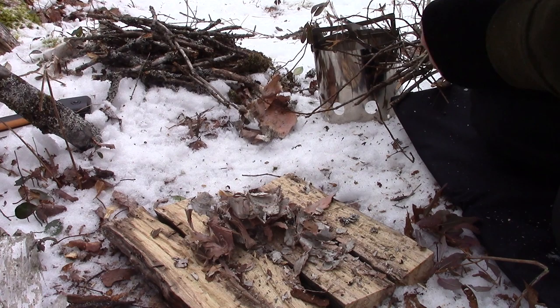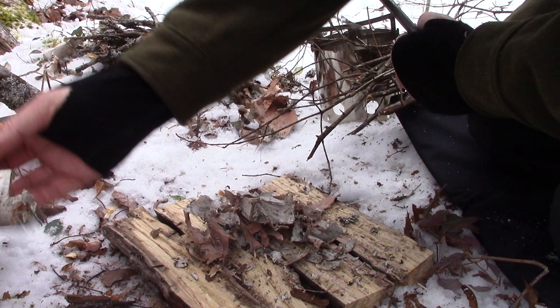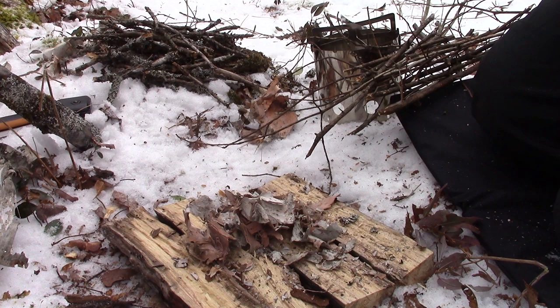I've collected up some birch bark. I have some small pine twigs I'll snap up and throw on top as we get going. I have a little bit larger spruce twigs, but I'm not too happy with them — they feel kind of damp, so I may not use them. And I split up some dried maple into short pieces so they'll fit inside the stove — about five or six inches long.